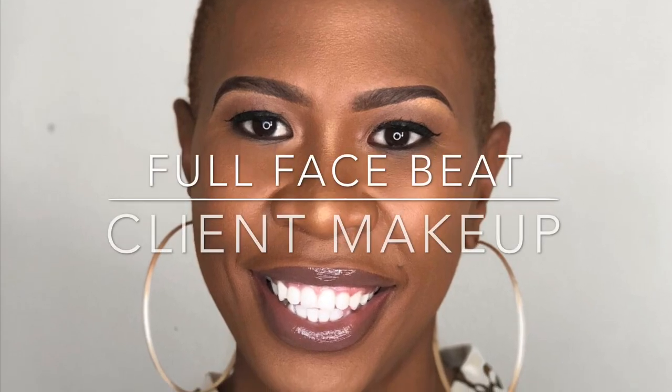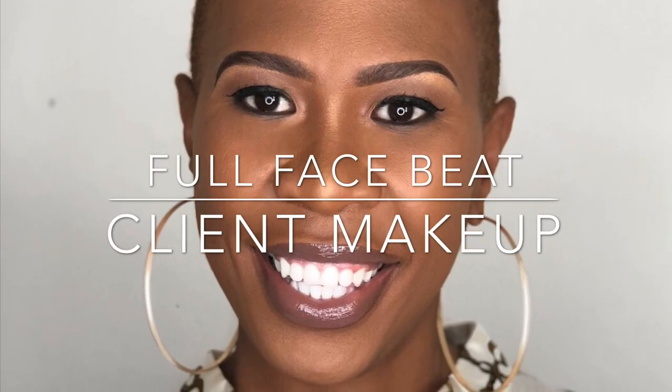Hey guys, welcome back to my channel again. So today you are not seeing me — you are seeing a client. We are doing a client makeup, so not my face, but a different face. Let's get started with this.